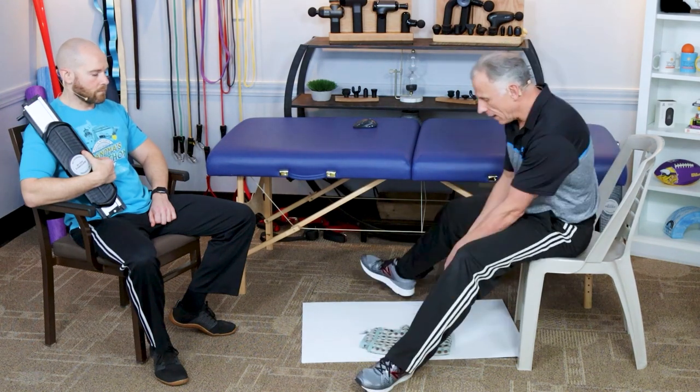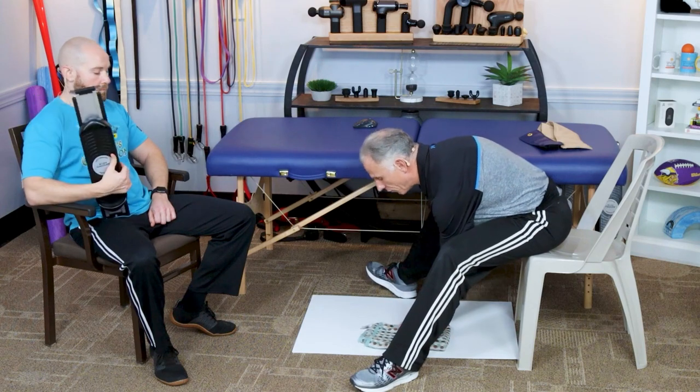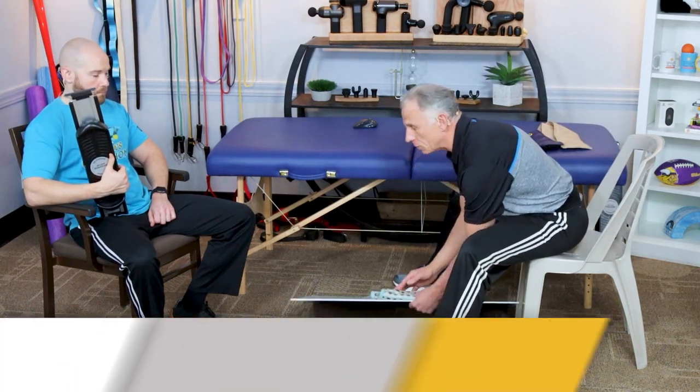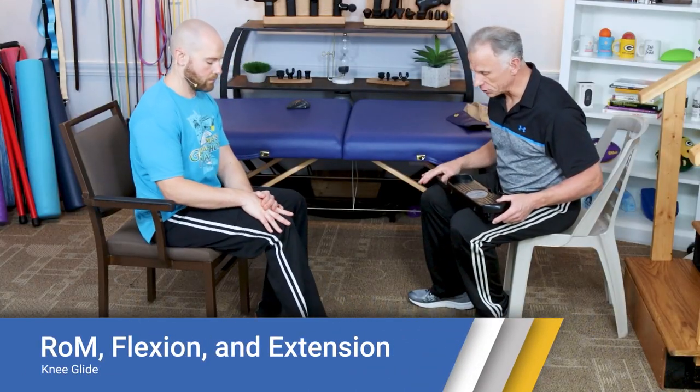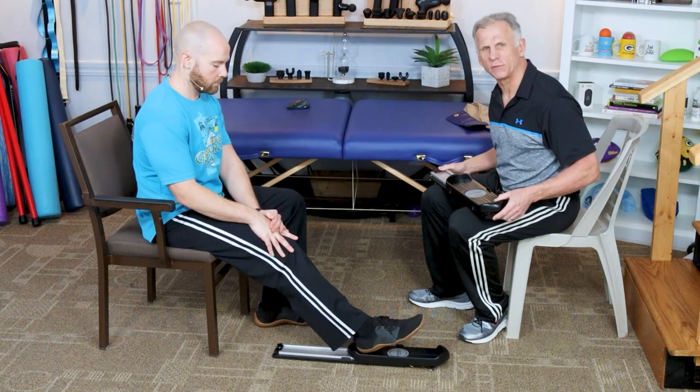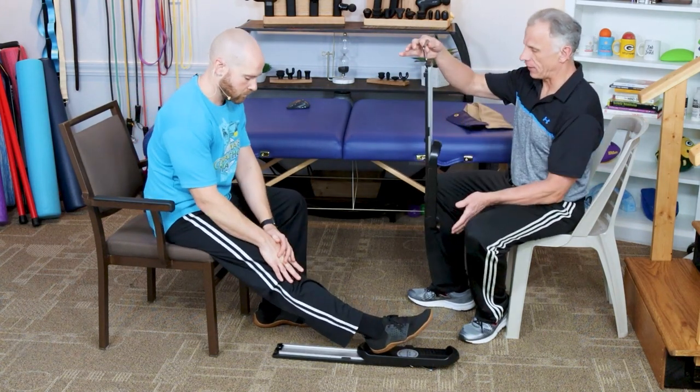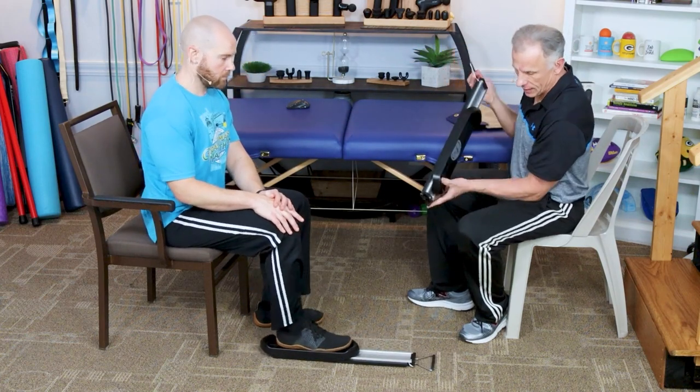We have another option that works very well, especially if you don't have a smooth floor. This tool is known as a knee glide — it works excellent for knee replacements. It's built very well and very light. Mike is going to demonstrate how it works.